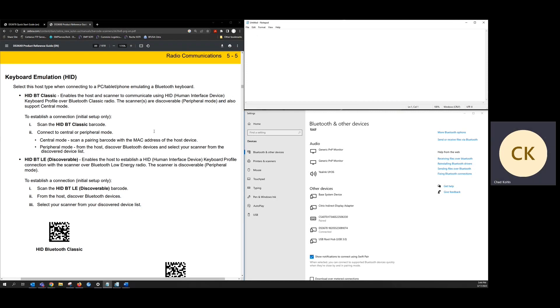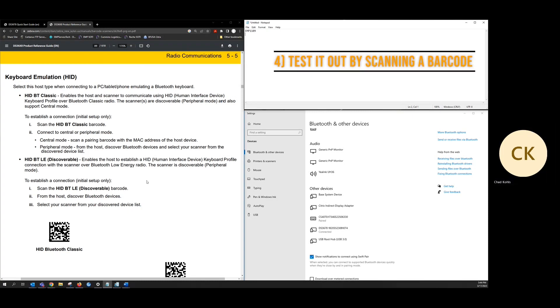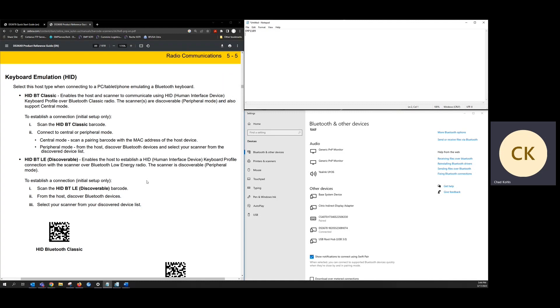So if I click inside of Notepad and scan a barcode, we can see that the data successfully transferred. And that's it. For any additional information on barcode scanners, you can go to our website, emptechgroup.com. Thanks for watching, and we'll see you next time.